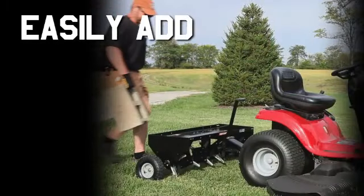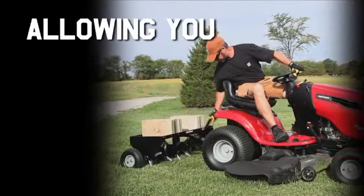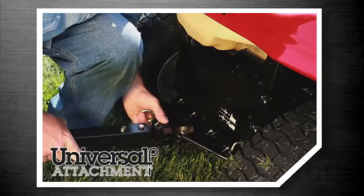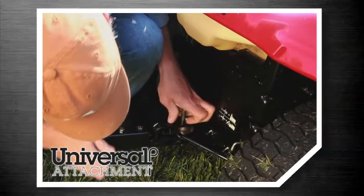You can easily add just the right amount of weight to the plug aerator, up to 140 pounds, allowing you to achieve the best results for your lawn. Additionally, the Universal Toe Hitch makes it easy to cover lots of ground, no matter what brand of lawn tractor you have.